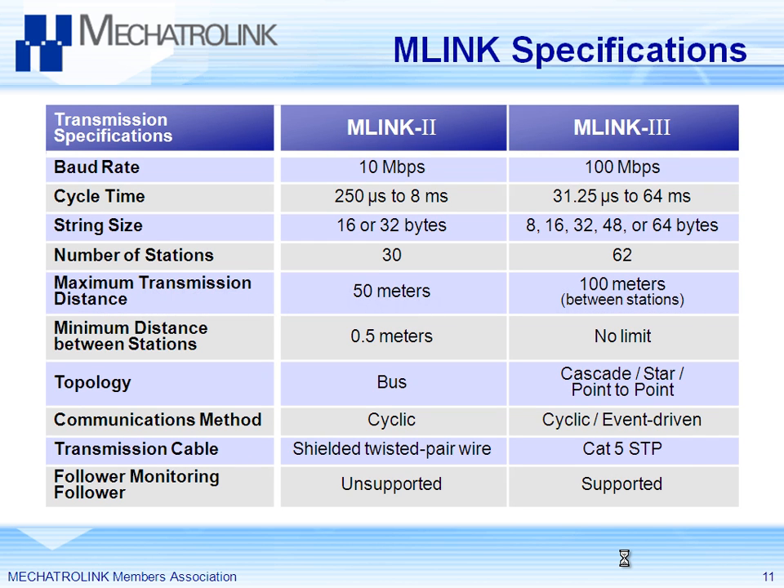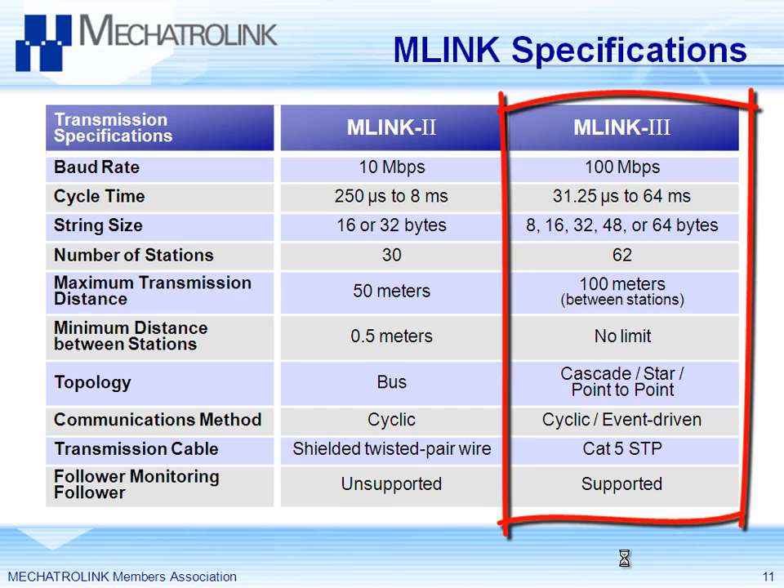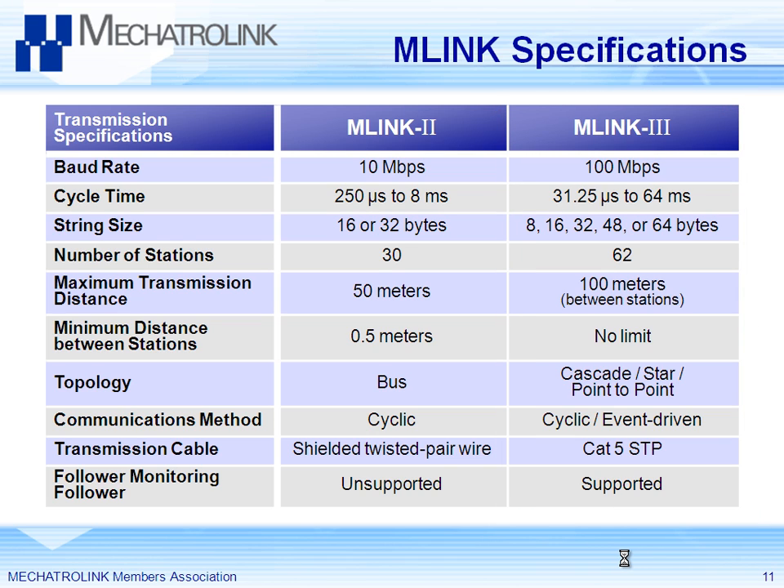Some details about Mechatrolink transmission itself. Mechatrolink 2 has a transmission characteristic as shown. The next generation Mechatrolink transmits ten times the amount of data — number of bits — but Mechatrolink 2 is sufficient for many motion control applications. Every network will evolve and support more stations; for example, 62 instead of 30, if you ever see a machine with more than 30. Mechatrolink 3 is a solution for bigger machines that need more axes.